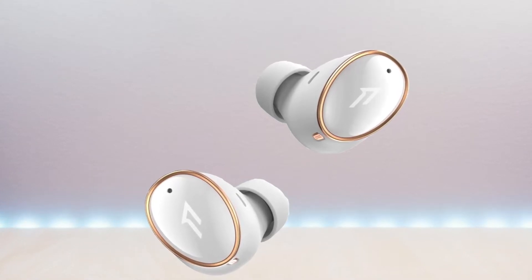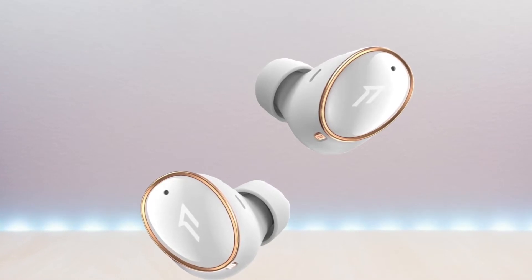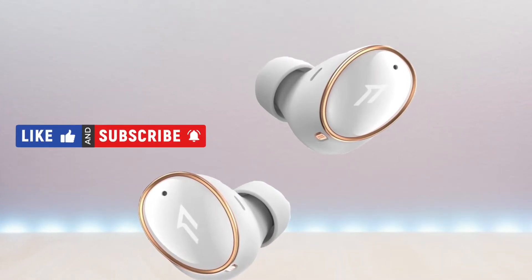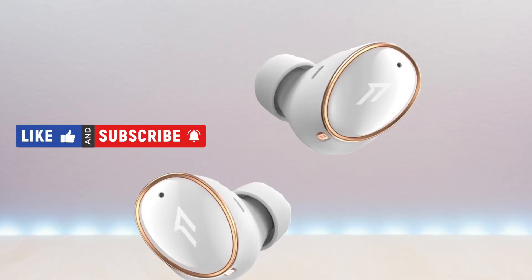I have included the link in the description below for the product. If you're new to my channel or have been here before, thanks for taking the time to watch. Also, don't forget to like, subscribe, and enable notifications so you don't miss out on future videos.